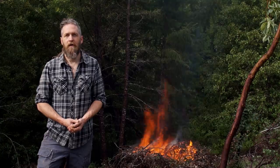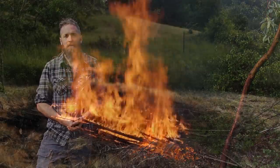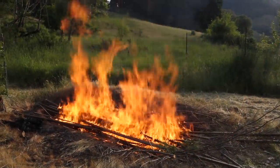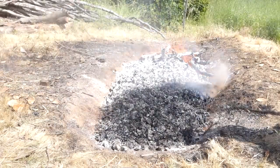Stop burning your brush. Make charcoal. There's another method I use with a trench — it's really great too. It's good for different stuff, like less brushy material. I use both methods depending on what I've got to burn.